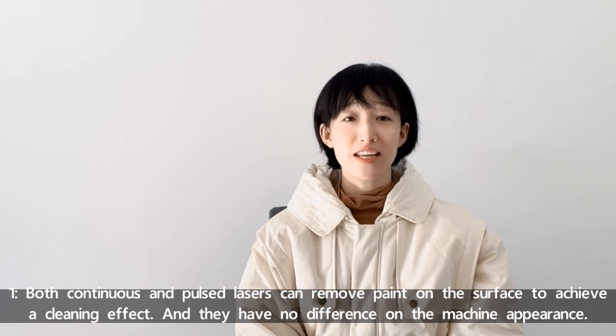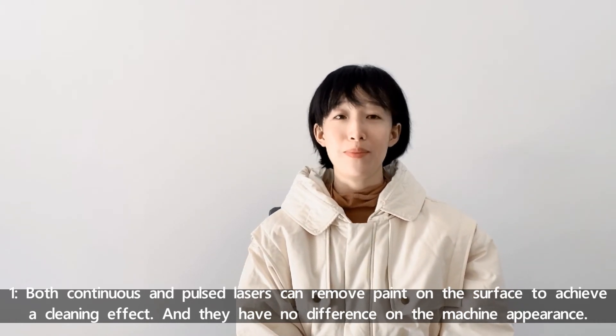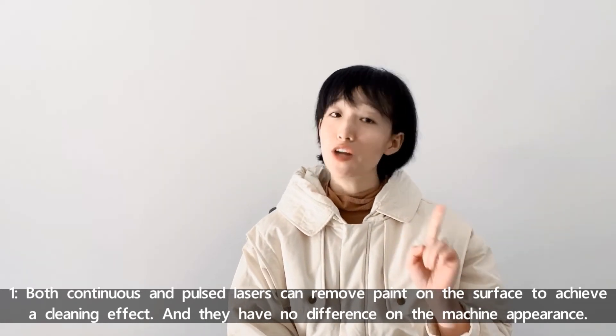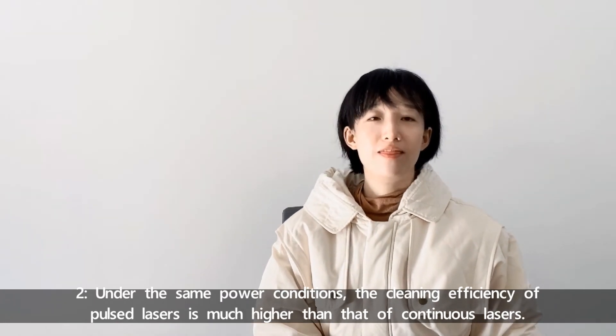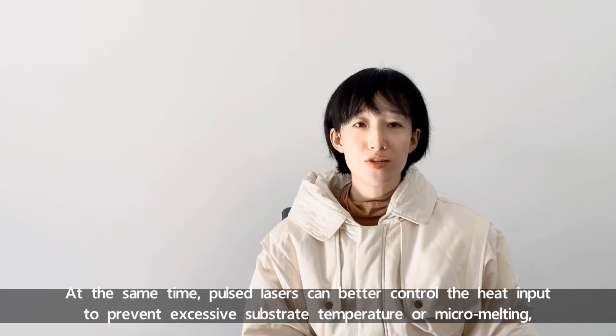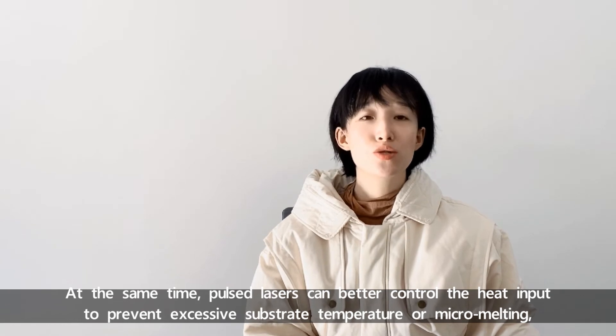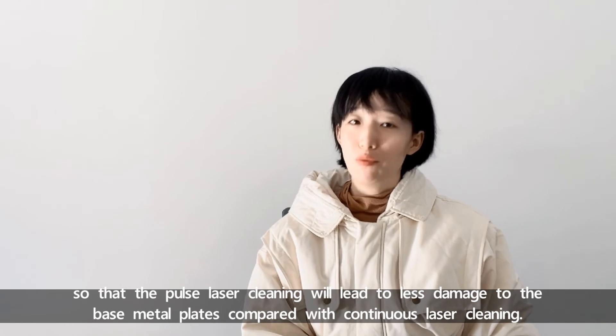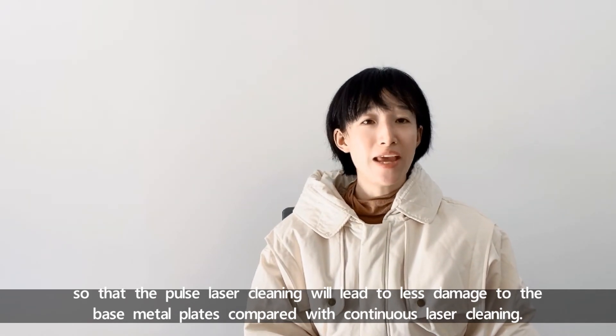First, both Continuous Laser Cleaning and Pulse Laser Cleaning can remove the paint layer on the surface to achieve a clean effect, and they have no differences in machine appearance. Second, under the same power condition, the cleaning efficiency of Pulse Laser Cleaning is much higher than that of continuous lasers. At the same time, Pulse Lasers can better control the heat input to prevent excessive substrate temperature or macro melting, so that Pulse Laser Cleaning will lead to less damage to the base metal plate compared with continuous laser cleaning.